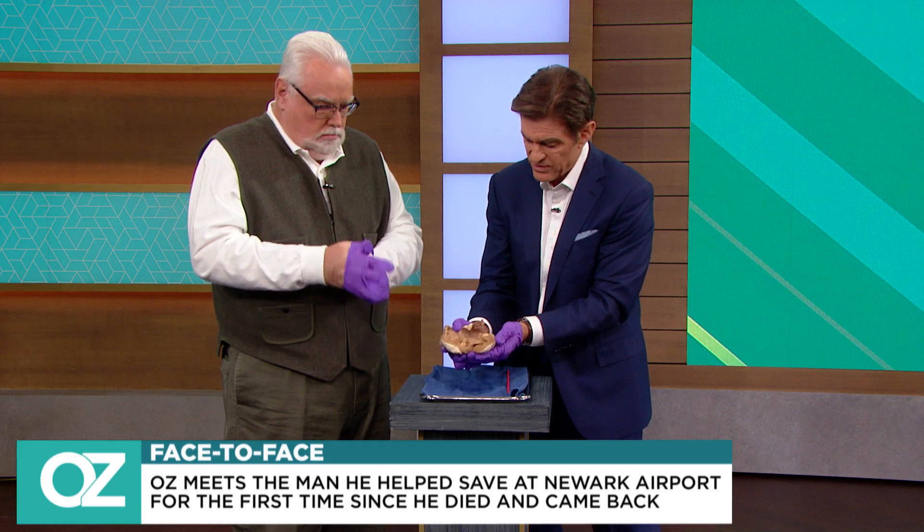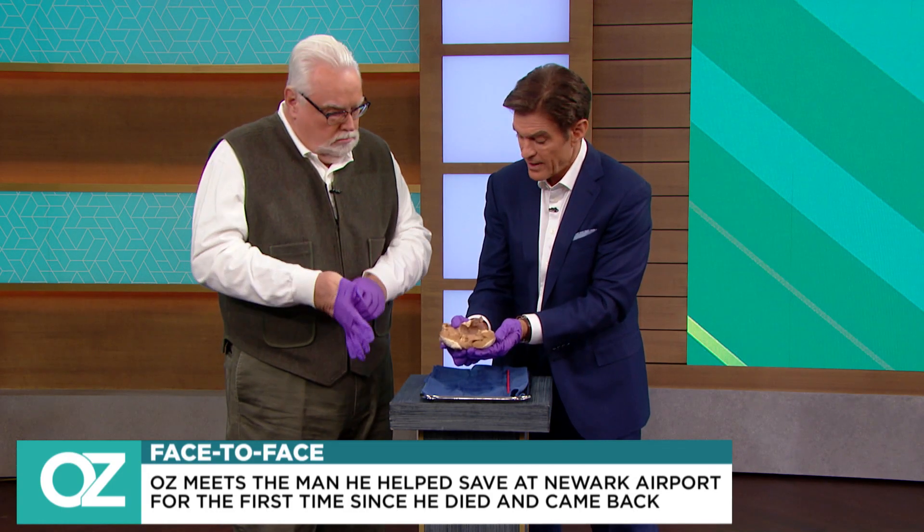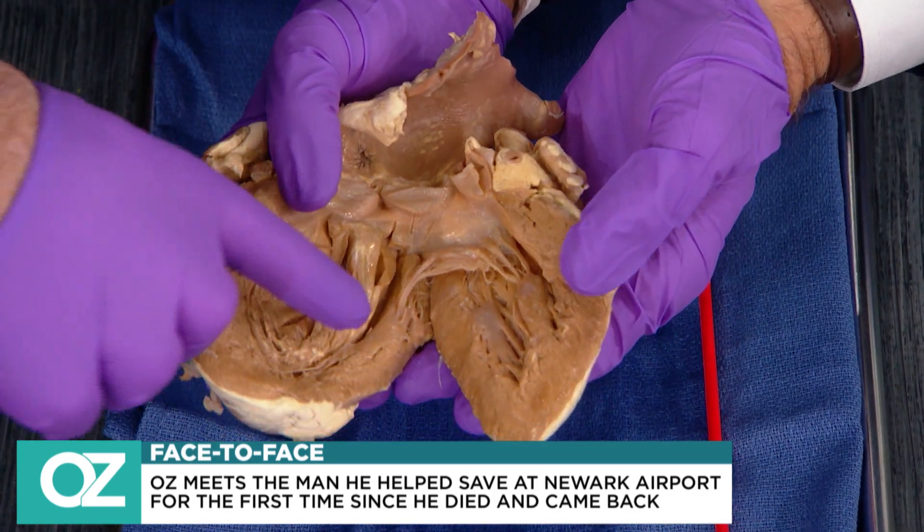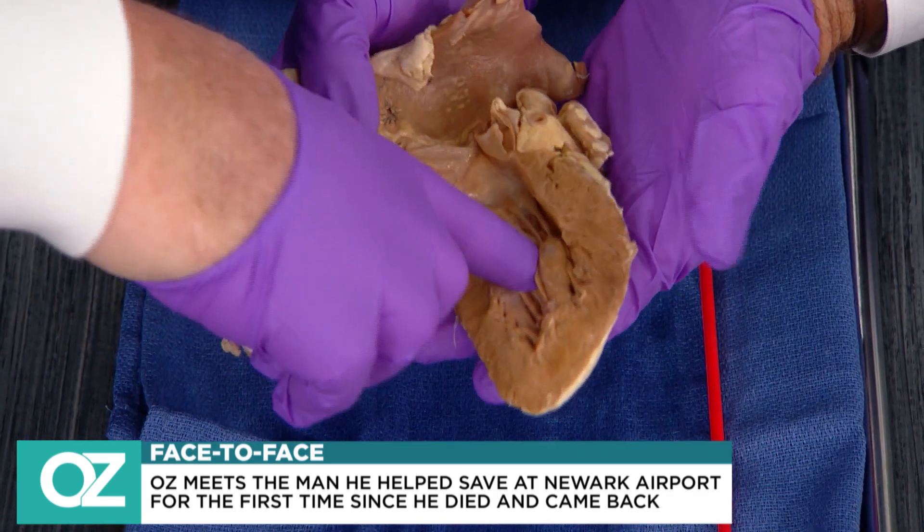The inside of the heart has these thick muscles here, which I'm going to have you feel. But in order for this muscle to work, you need blood supply. Go ahead and feel. You see how thick that is?